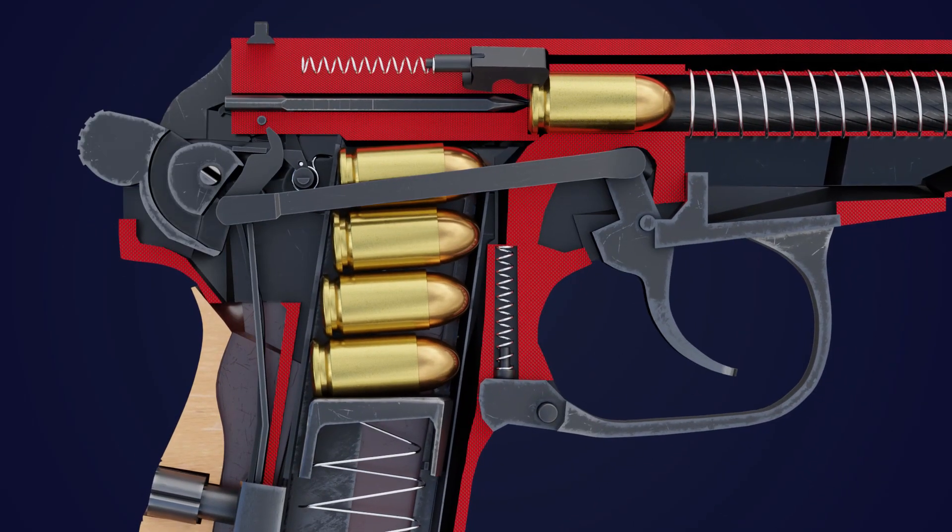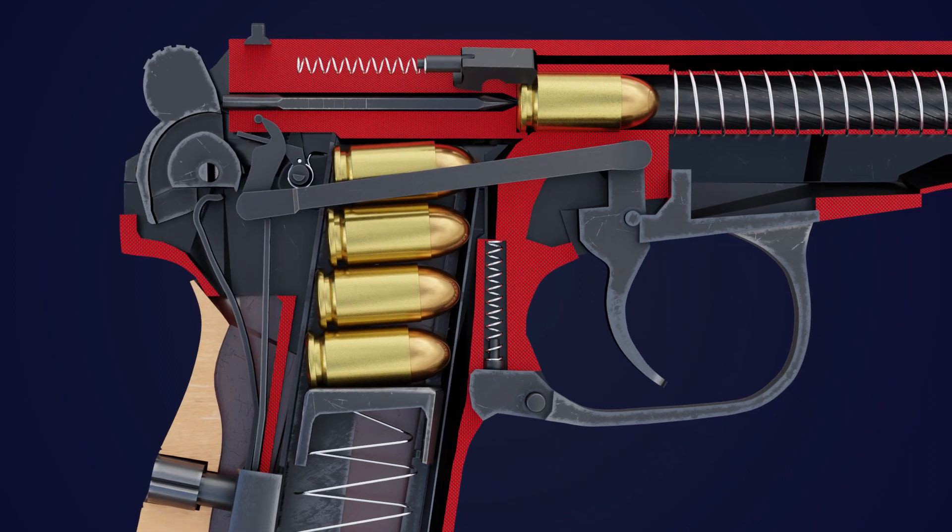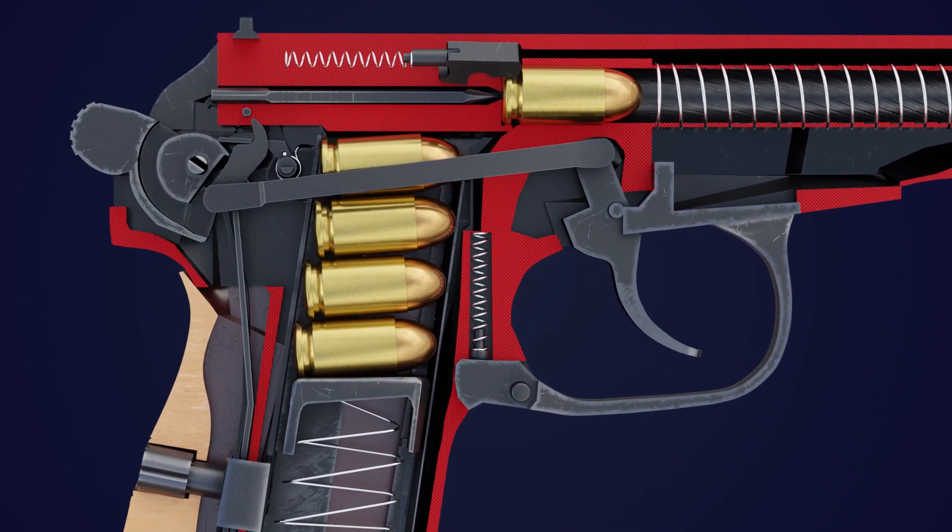The trigger mechanism, composed of various interconnected parts, provides a consistent and controllable pull for accurate shooting.